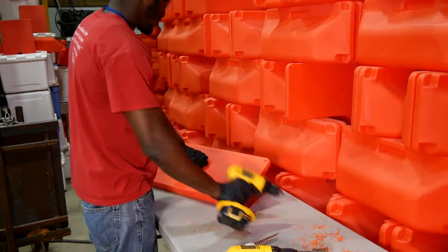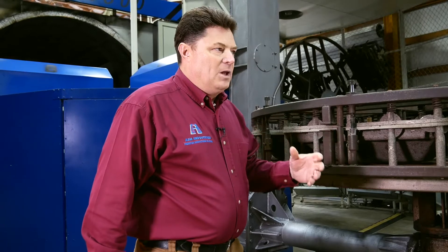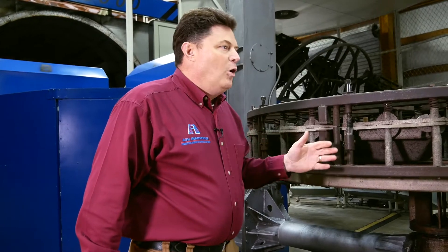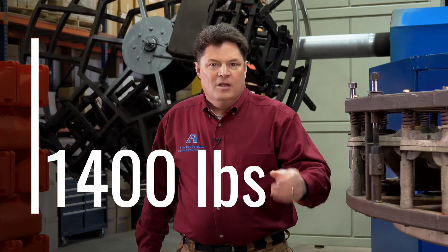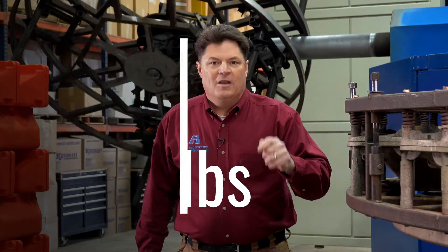Additionally, foaming can also add compression strength. In one case, a customer needed a unique rotational molded part that would be under extreme load. It would never hope to survive until we figured out how to foam the part to meet that application. We added 1,400 pounds of compression strength per square inch in their part and turned a part that was not useful into a part that was ideal for their situation.